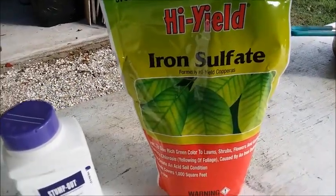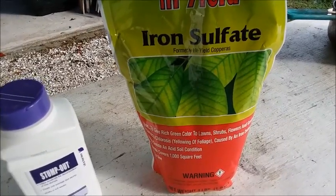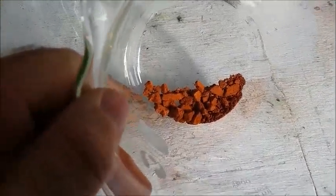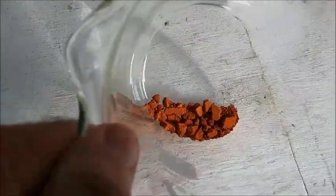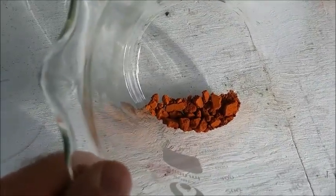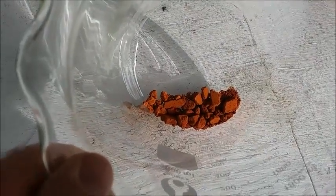I'd never used it before so I had to do a little research about how much to use and how to mix it up. It worked great — it worked absolutely beautifully. This is some really good-looking gold. What I'm going to do is weigh it up, melt it down, and make a button or a small ingot out of it, and we'll see what the jewelry store says when I take it in this time.